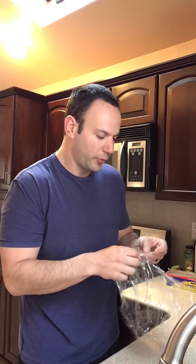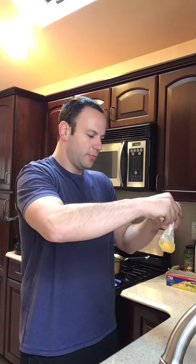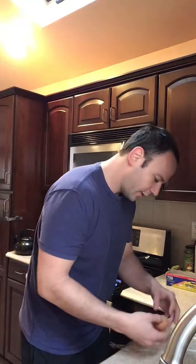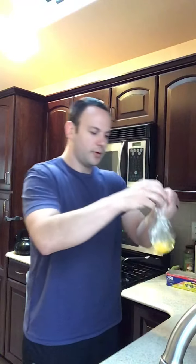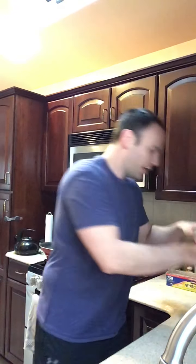Once I finish making these last two, I'll drop them in. It'll be four to six minutes depending on how cooked through you want your egg. I like mine runny, but some people don't, so you can leave it in a little bit longer. Look how simple — no need to worry about shaping it while it's boiling. All right, last one. I got my water partially boiling and my eggs ready to go.